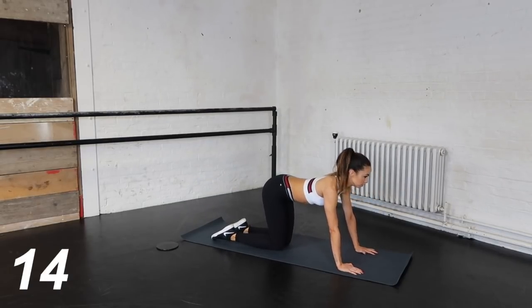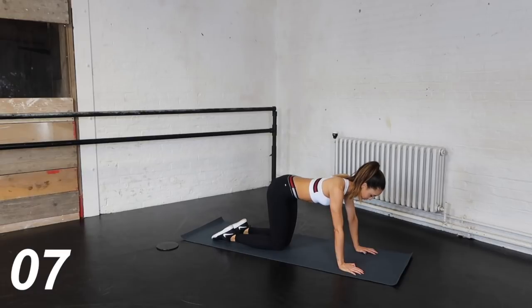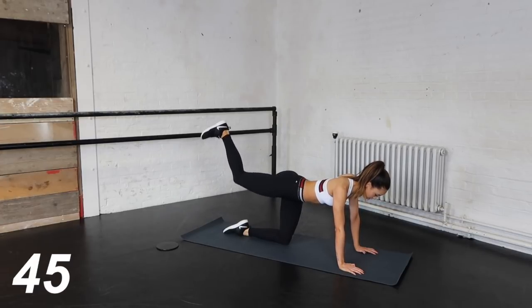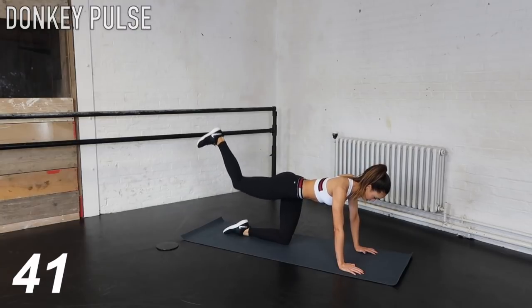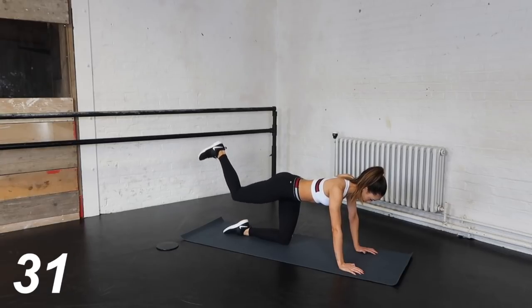After this 15 second rest, you've got one more exercise to do. We are going to be doing some donkey pulses. The aim of these is to keep the leg that's in the air at about 90 degrees — you don't want to drop the knee too much, just small little kicks up and out. As always, keep the abs engaged whilst doing this.